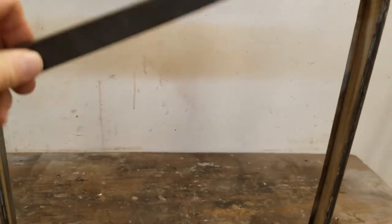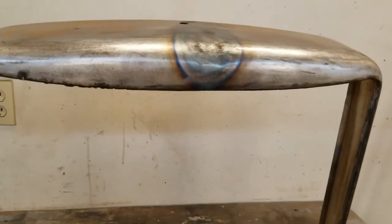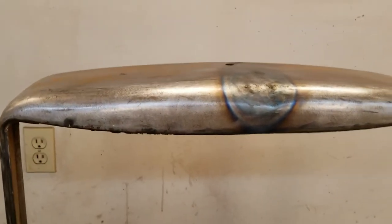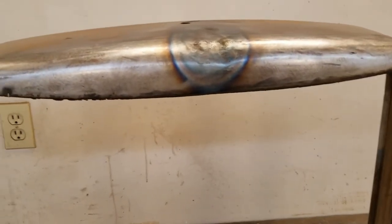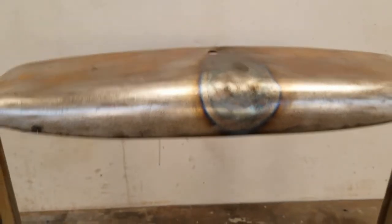That is looking really good. Now I'm going to hit it with a nice sharp file, just try to check for high spots and low spots — maybe even put some 60 grit on a hard sanding block, just make sure I've got it as level as I can. Then we'll just put a little skim coat of filler in there — not much — and we should be done.